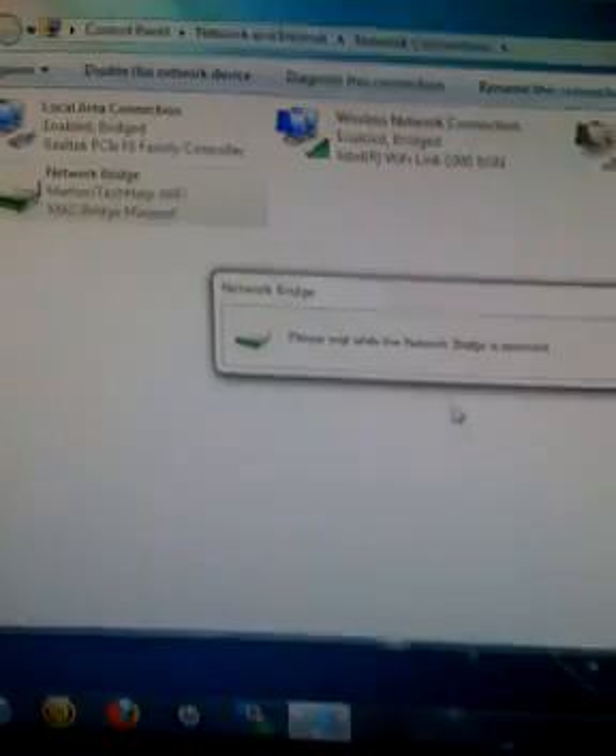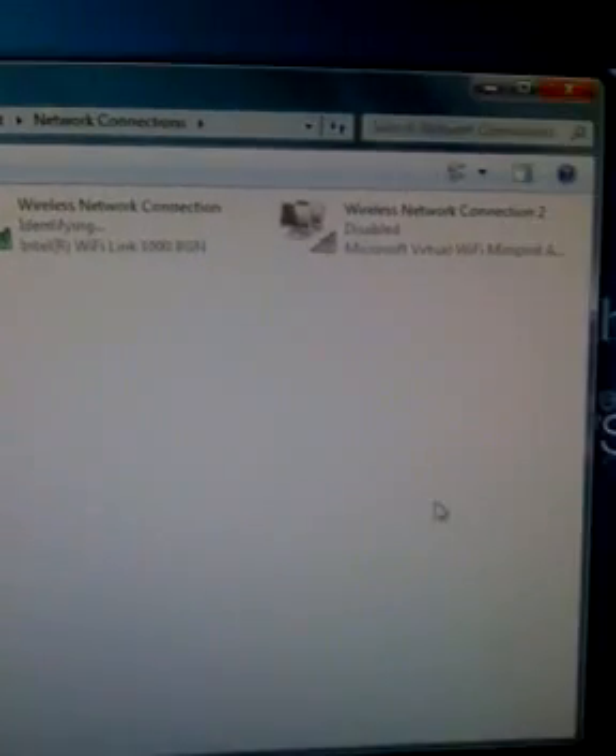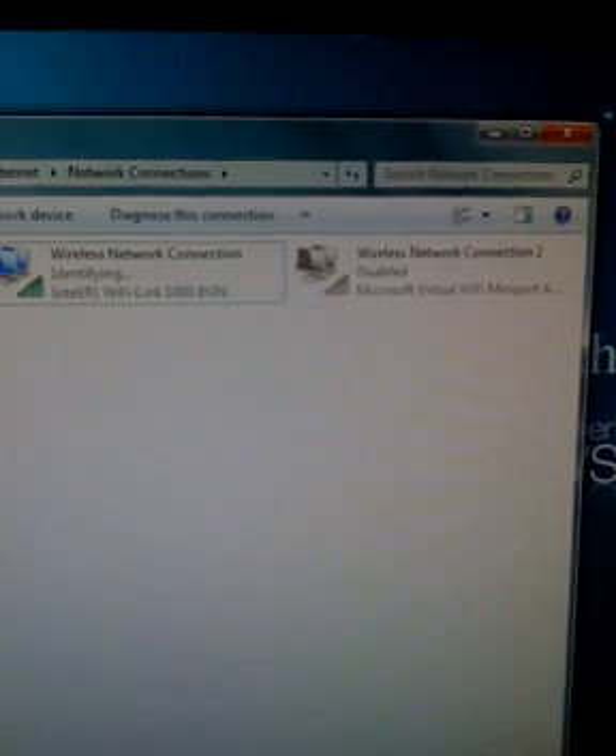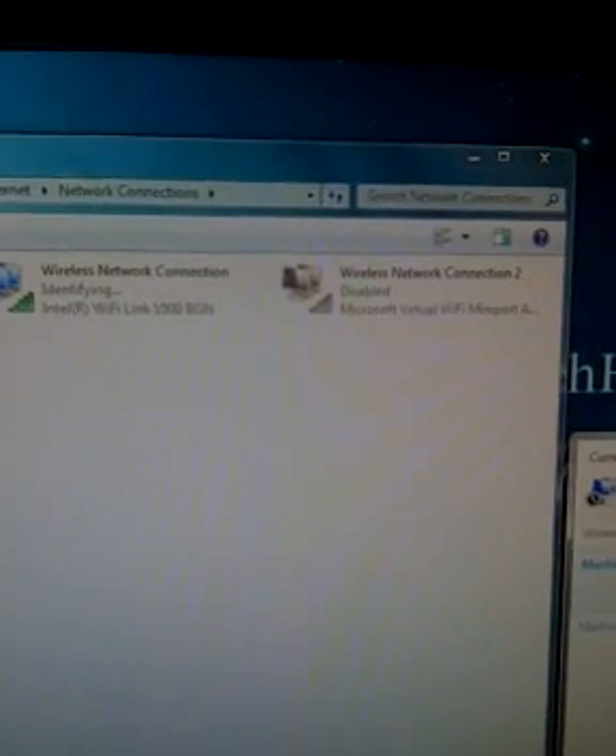Are you sure? Yes. It'll delete the bridge and most likely, if you're watching Xbox, you're going to be booted off Xbox Live. So now what you're going to want to do is go to your Wi-Fi, which mine is Marfo's Tech Help.